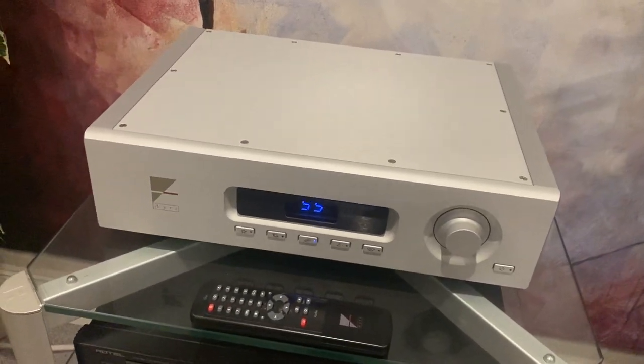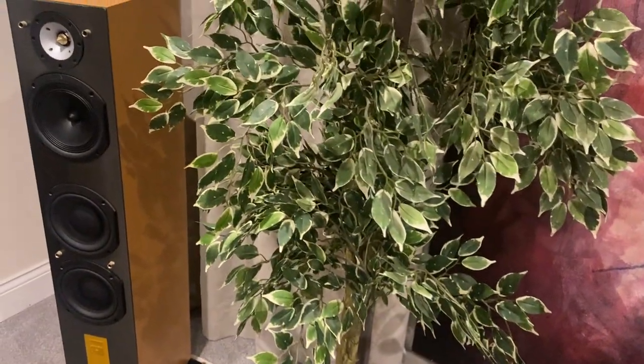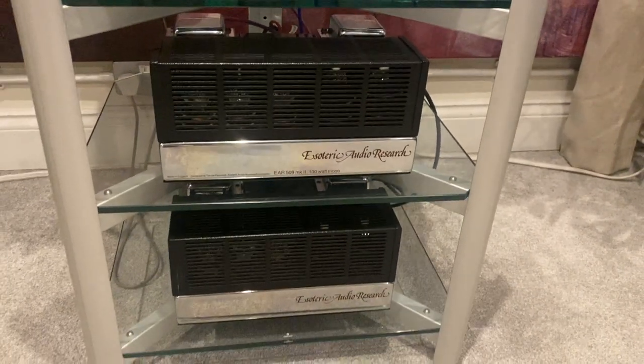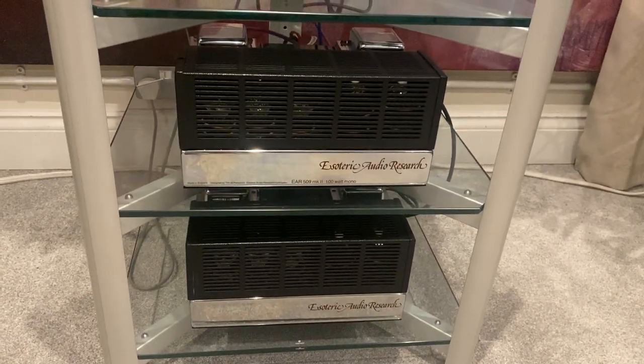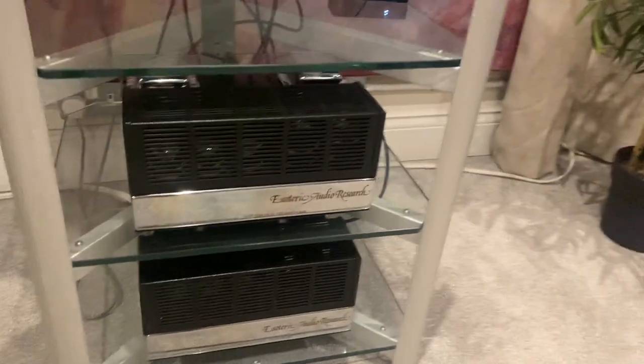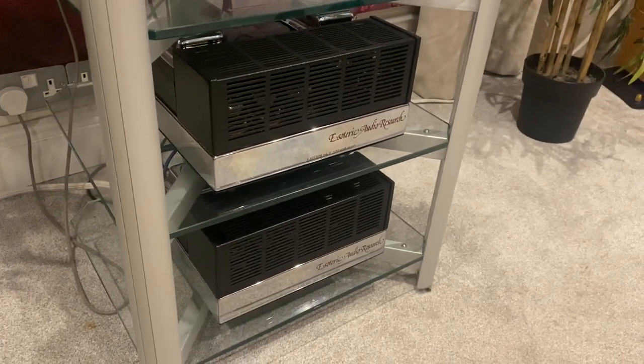That is going into a pair of the Esoteric Audio Research, or EAR, monoblocks. Tim de Paravicini design — these were redone by Tim de Paravicini in 2010 and went back to him and were basically fully serviced. So that's all good. There's no mechanical hum and there's no audible hum; they are fantastic.